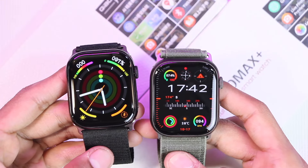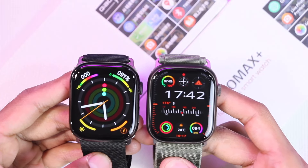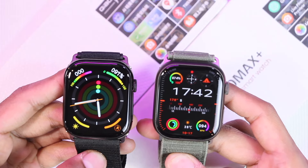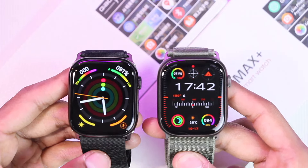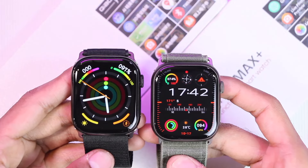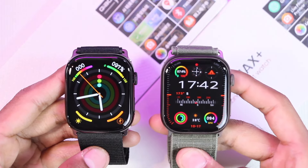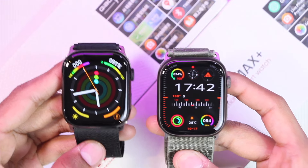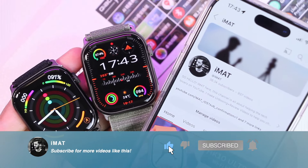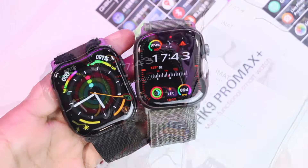Hey, what's up guys! Since a lot of you have been requesting it, the HK10 Pro Max versus the HK9 Pro Max Plus comparison is finally here. In this video we're going to be comparing both smartwatches to help you decide which one is the better option, and if you're using the HK9 Pro Max Plus, whether you need to upgrade or not. Make sure to hit the subscribe button if you haven't yet.